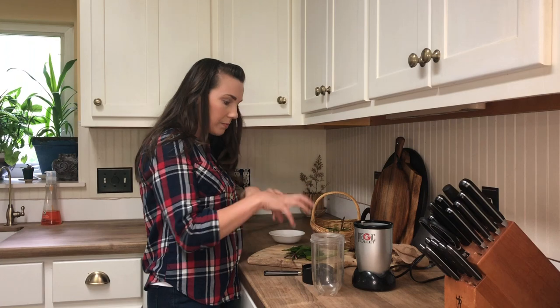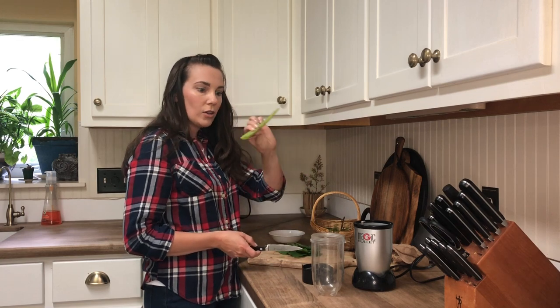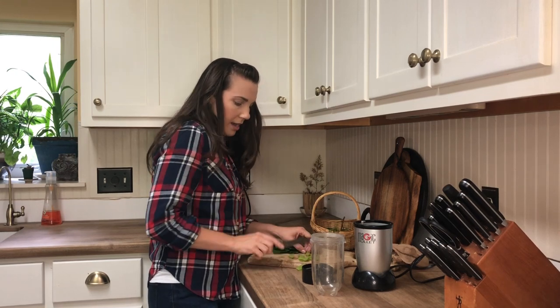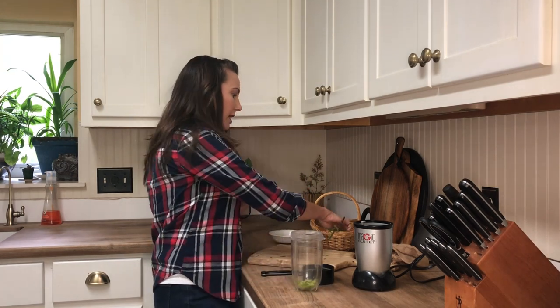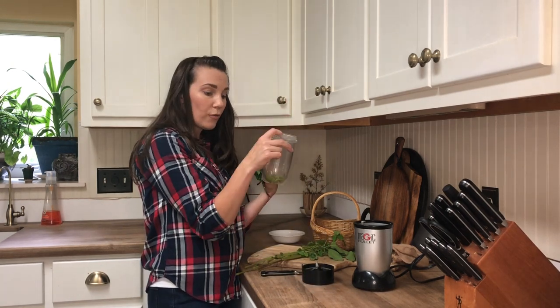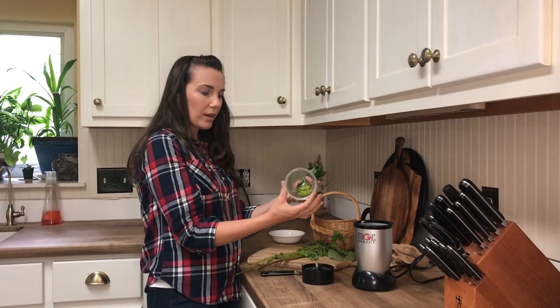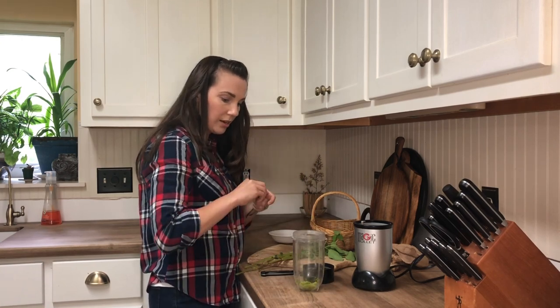I have used this combination and recipe for years on myself and my kids with really good results whenever we get into poison ivy. What you're going to do is cut your aloe into chunks — you don't have to make them really small — and pop that into your cup for blending. Same thing with your plantain. The ratio I like to use is about two parts jewelweed, one part aloe, and one part plantain. Your 'part' can be anything — I'm just going to eyeball it. As folk herbalists, we don't need to be really particular about measurements.